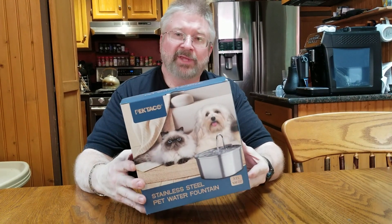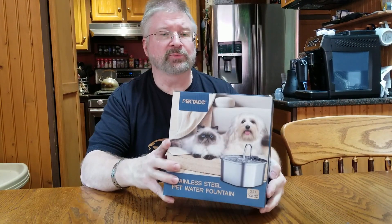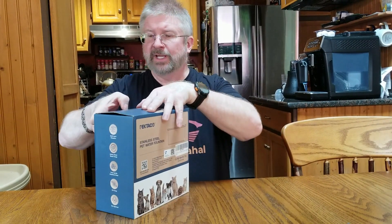Hey, Brian from GarageWall. Today I have a Pet Taco Stainless Steel Pet Water Fountain. So that looks pretty cool. Let's open it up and see what we get inside.